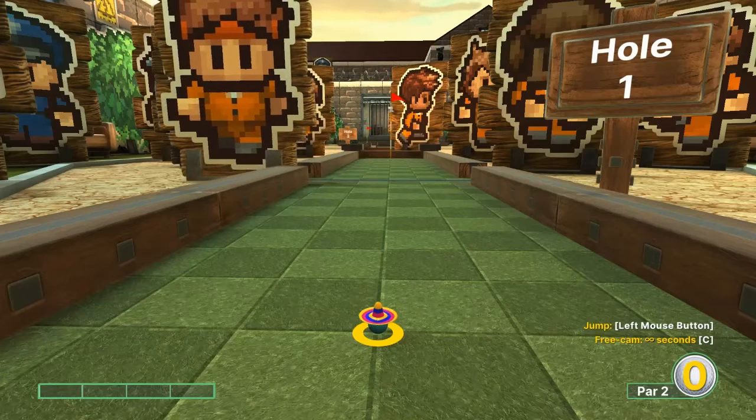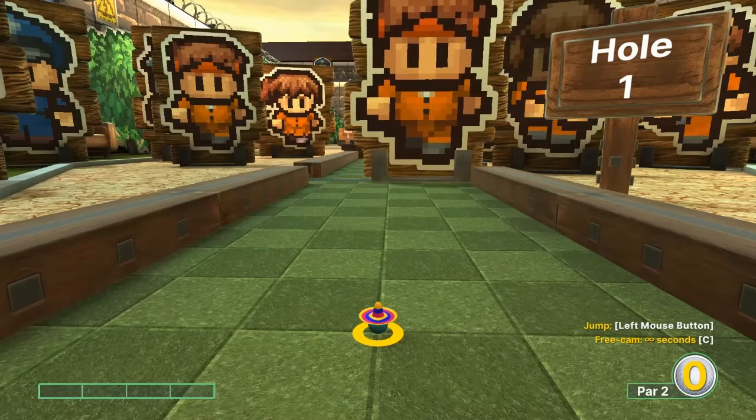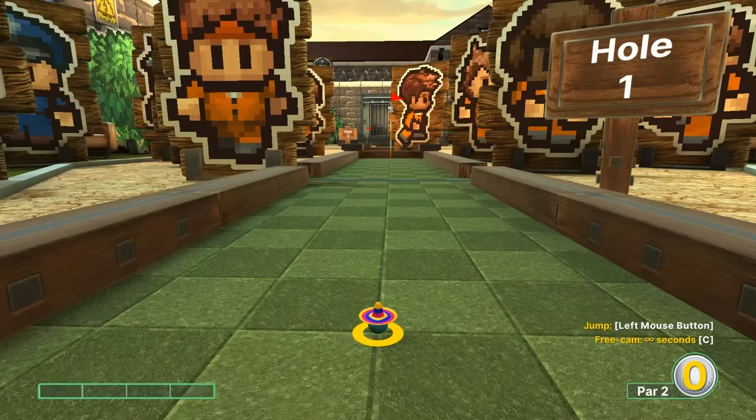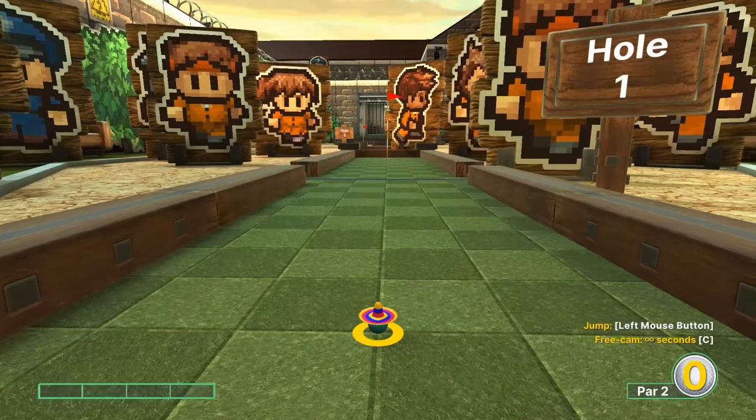Hey everybody, welcome back to the I Got a Witness Fun YouTube channel. Today we're going to cover the Escapists on Super Jump for Golf with Your Friends, and I'll go over the best shots I'm aware of.